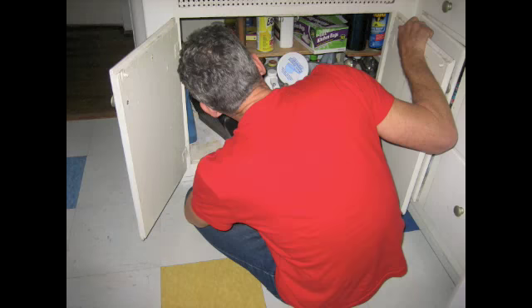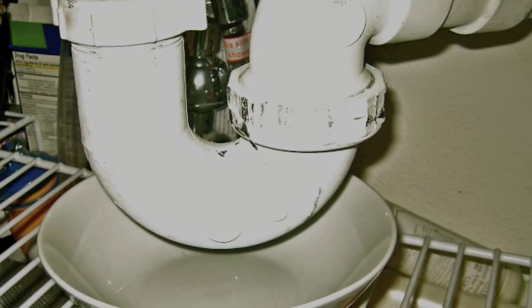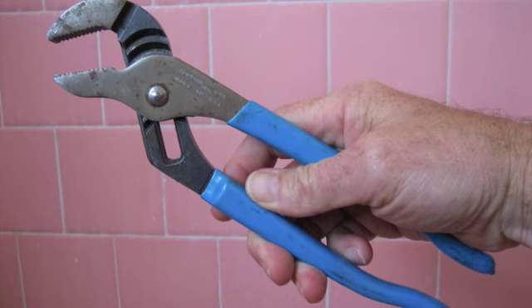If that doesn't work, then you've got to disconnect the P-trap. Get down and get comfortable — you've got to see what you're looking at. The P-trap looks like this. Once you find it, put a bowl under it because you're going to lose some water once you take it apart. These are the two nuts you've got to get — they should be finger loose, otherwise get some channel locks. These are going to be your friend.